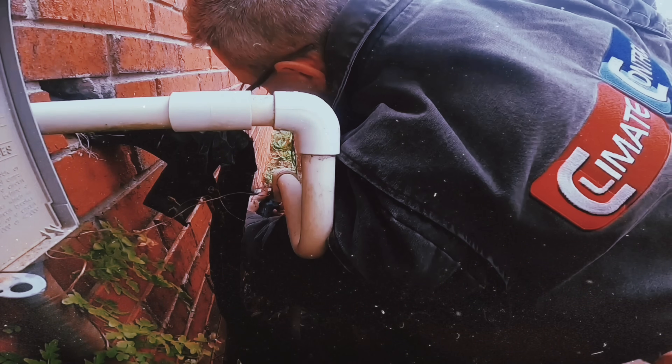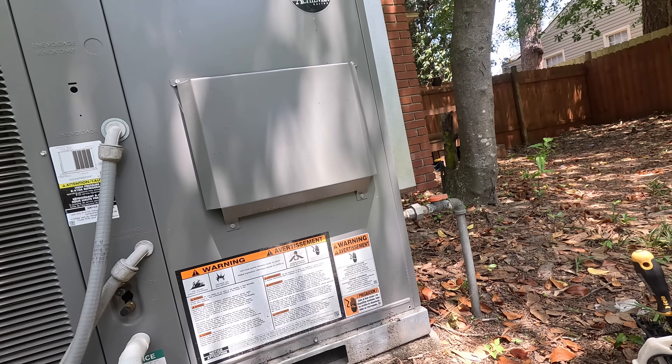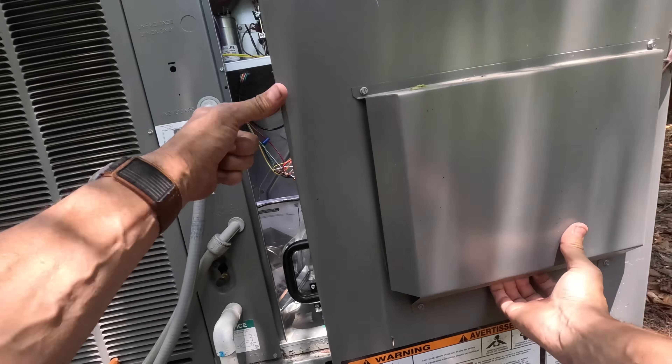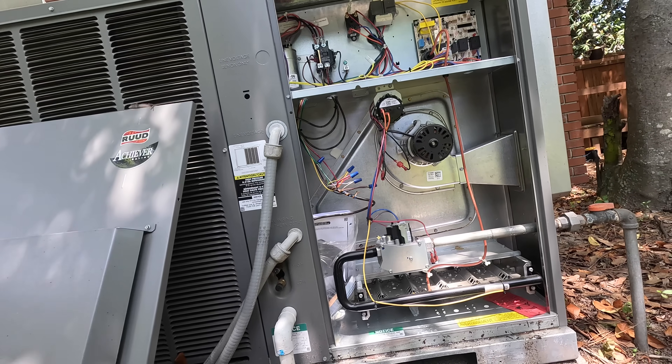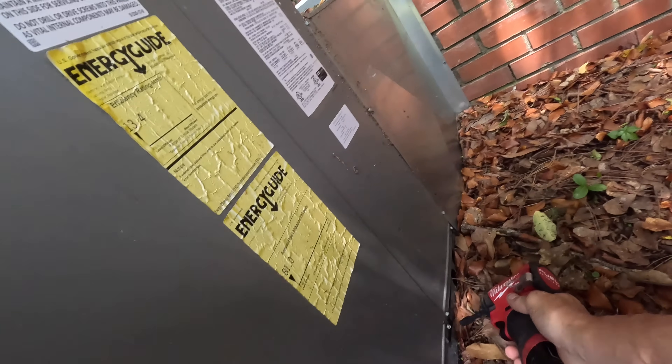Hey guys, in the video I have for you today I'm going back to a call I was at yesterday. I started the call but abruptly had to leave to receive some equipment. I just came back today and all I remember is that the blower wasn't working and I unplugged the contactor. Let's look into it and see what's going on. I'm going to have to re-go over most everything — I don't even trust what I did yesterday sometimes, so I'm certainly not going to trust somebody else's opinion.